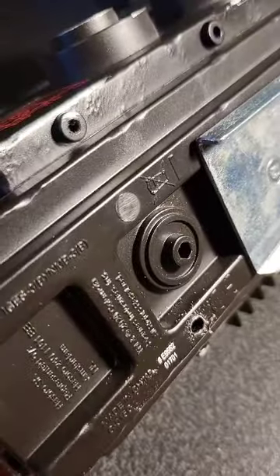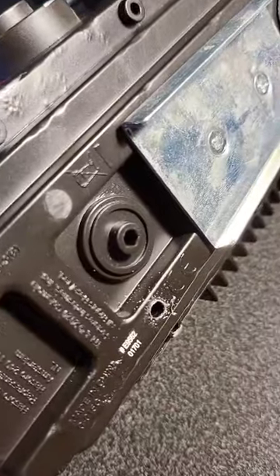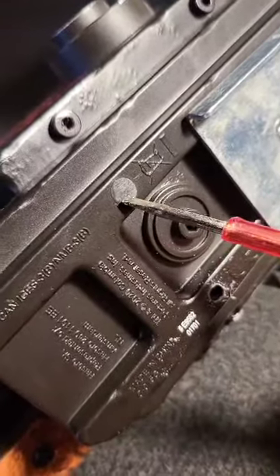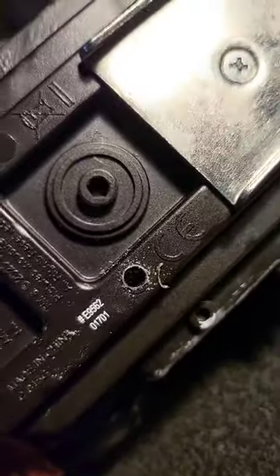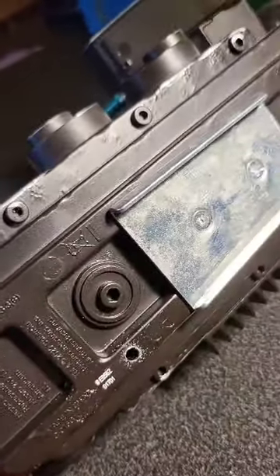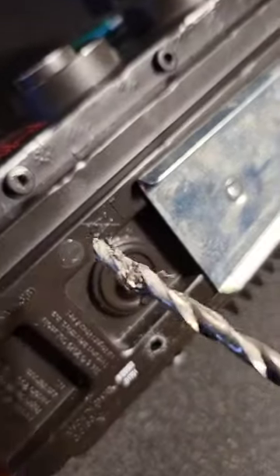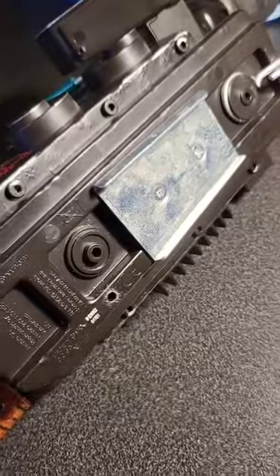I'm going to put an AUX cable from the wand. The way to get into it is to drill out these little covers here — you can see I've already done one. You can see the screw on the other side there. I'm using this screwdriver with a drill attachment and I'm going to do all four of these covers.